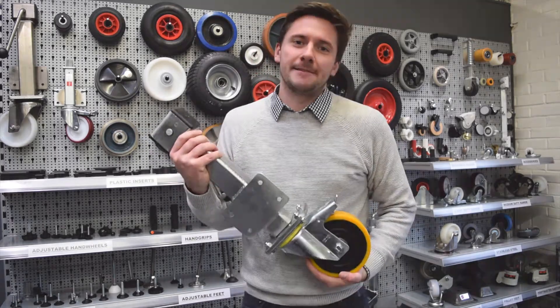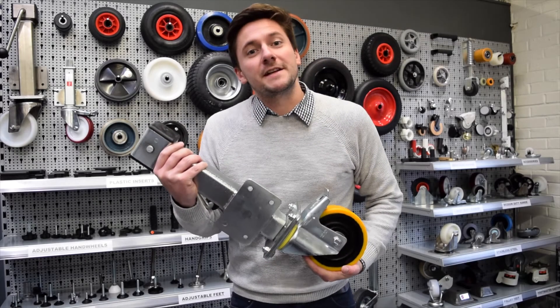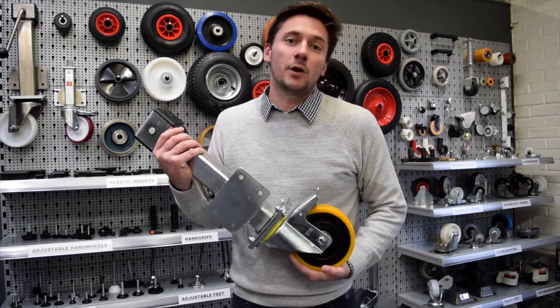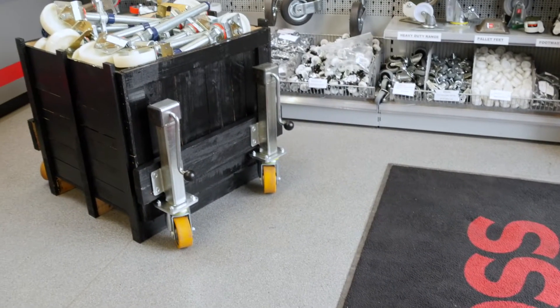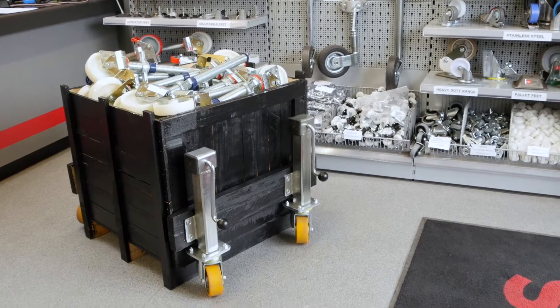Hello and welcome to Ross Handling. Today we're going to be talking about jacking casters: what they are, how they work, and why they could be the right choice for you. Jacking casters can be a time-saving and cost-efficient solution when regularly moving heavy equipment and machinery. Our casters are available in three sizes, capable of holding up to 1,000 kilograms per caster.